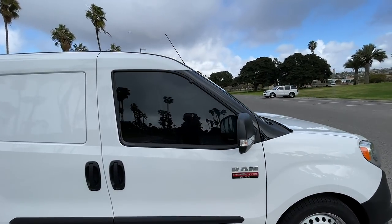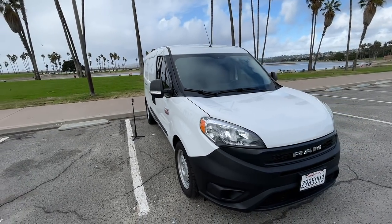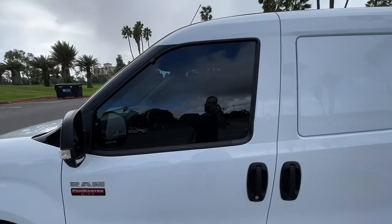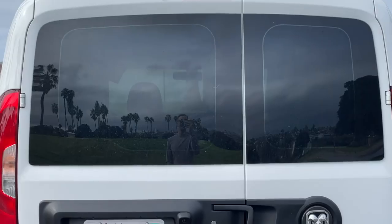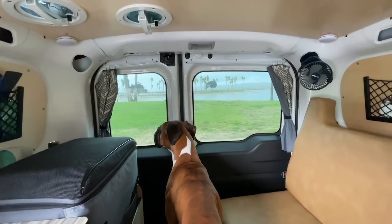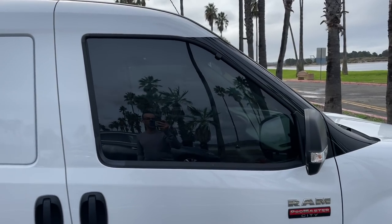When I bought this van I wanted it to be very stealthy. As you can see from the exterior, nothing gives it away that this is a camper van. The solar panels are not protruding out, the air vents are pretty small up there. I've added 20% tint in the front, and in the rear I added 5% tint — you really can't see anything from the outside. Once we go inside, visibility is pretty good. It looks very dark from the outside but from the inside it's pretty clear and no one can really tell you're in here.